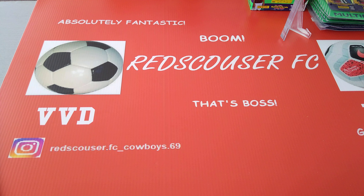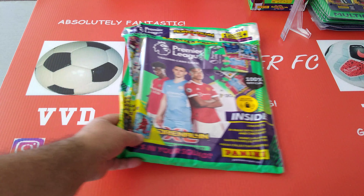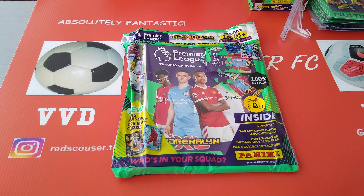Hi everyone, welcome to Red Scouts RFC YouTube channel. Hope you're okay out there. Today it's another new product on the market: the new Panini AXL Premier League 21-22 season collection. It's the third season now for Panini doing the Premier League, having won the rights from Topps. Fantastic job from Panini year in, year out. Today it is a starter pack video — we're going to concentrate on the starter pack.